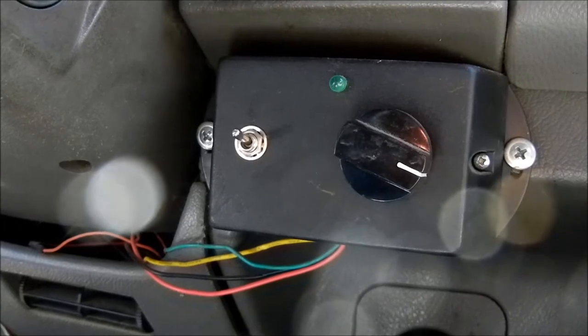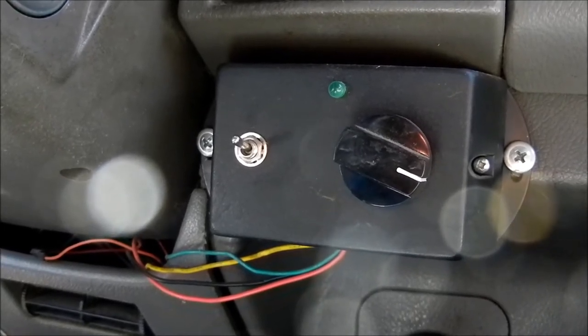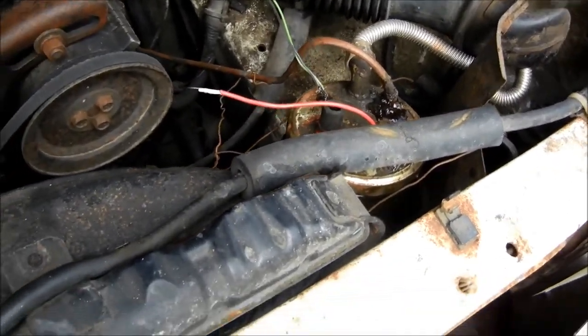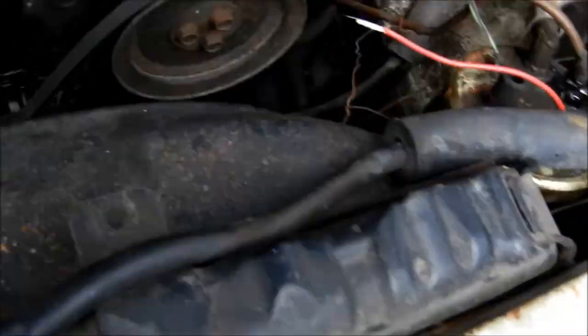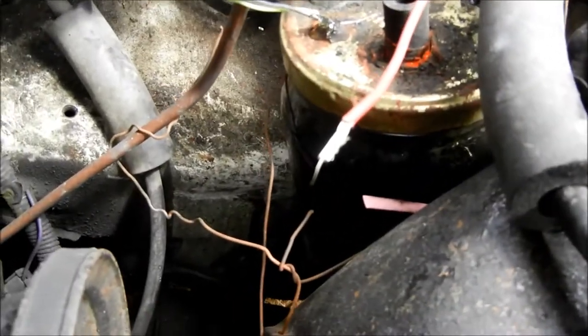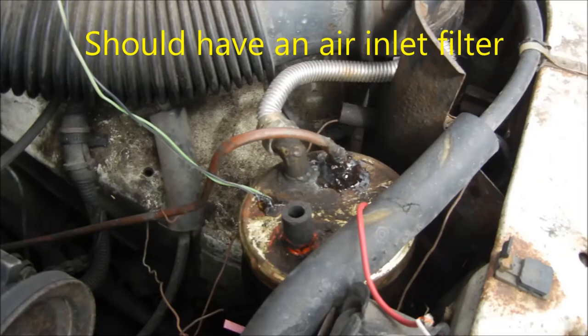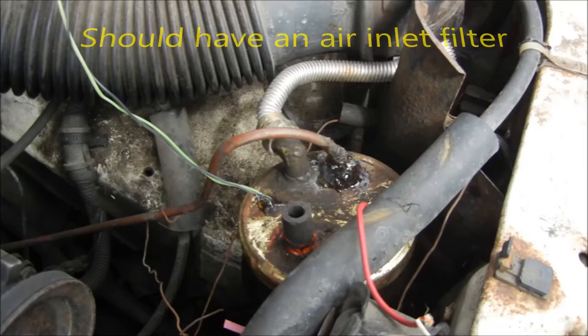I don't normally check my gas mileage — I just run it and hope for the best. Here's what my system looks like. That's the jar with the generator array inside of it. I've got some exhaust gas feeding in — this is the inlet port, and this is the out-gas right here. It goes right in here and through my air cleaner. That's how I've got it hooked up.